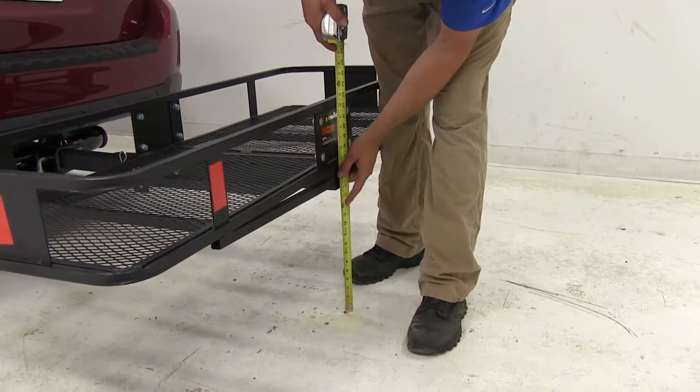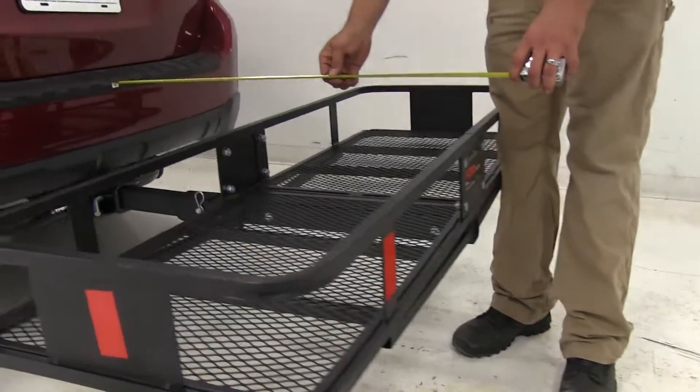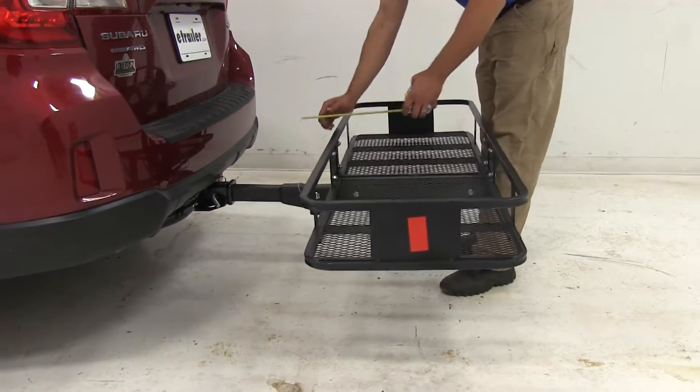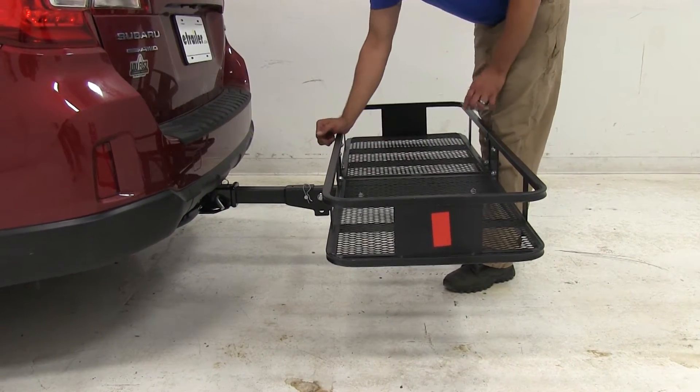The carrier is going to offer about 14 inches worth of ground clearance. Overall, it adds about 34 inches to the back of our Subaru, and at its closest point to the back of the car it's about 13½ inches.